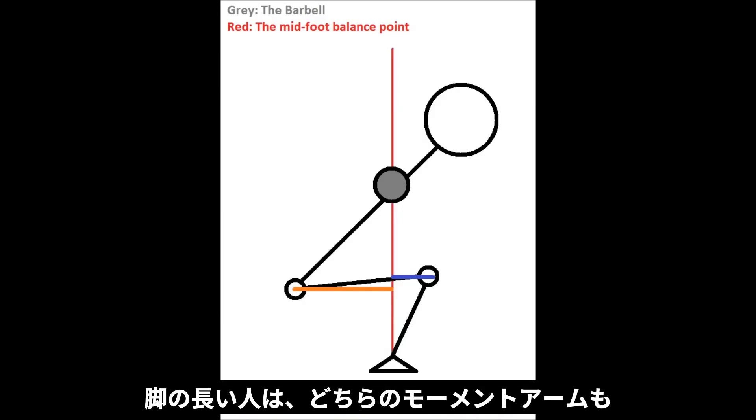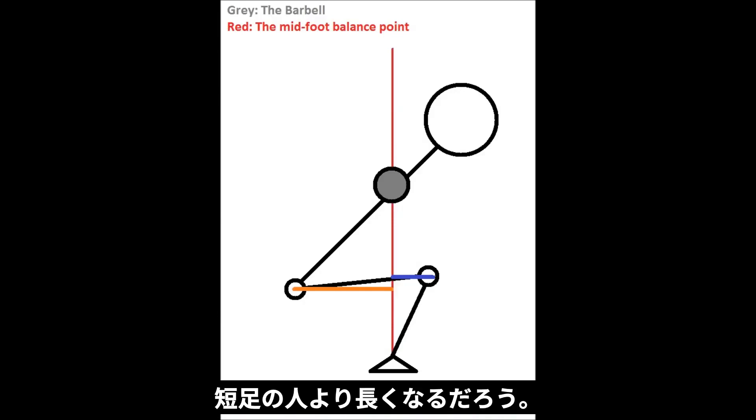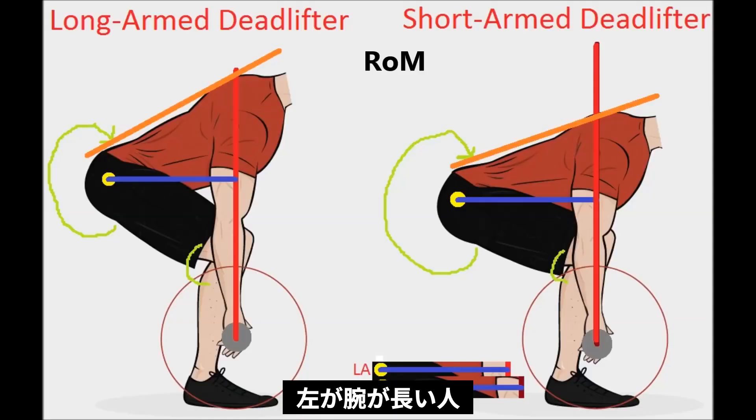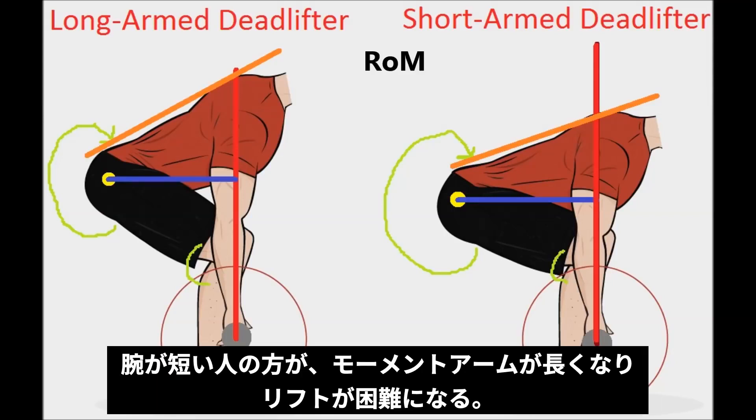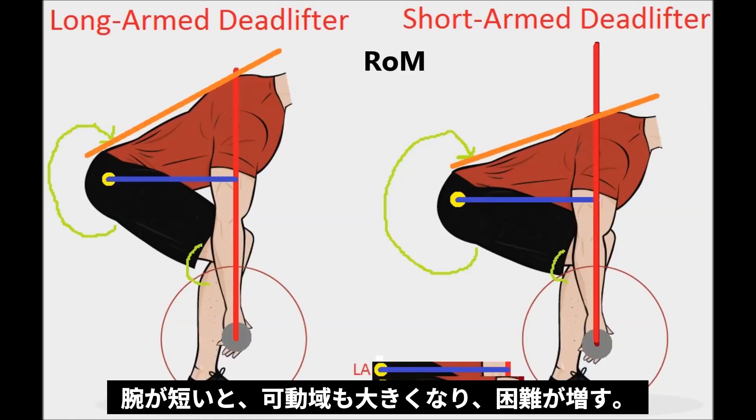If you have longer legs, you'll notice that the moment arm towards the hip and knee both get longer, and the back angle becomes more leaned over. Notice the guy on the left — the longer those moment arms get, the harder it is to actually do the lift, despite the exact same amount of weight being on the bar. So we already have two major disadvantages for the shorter-armed lifter.